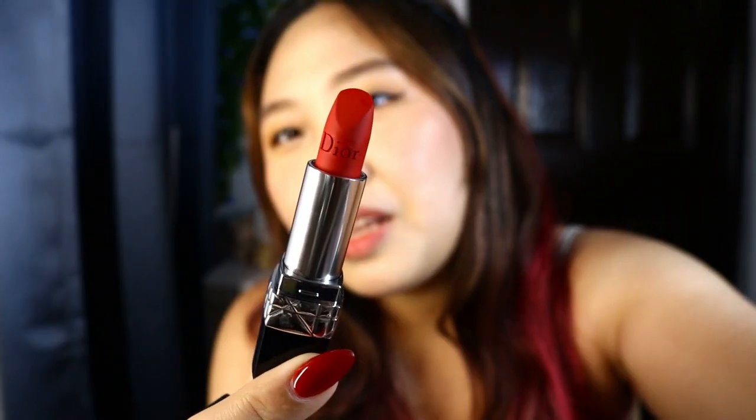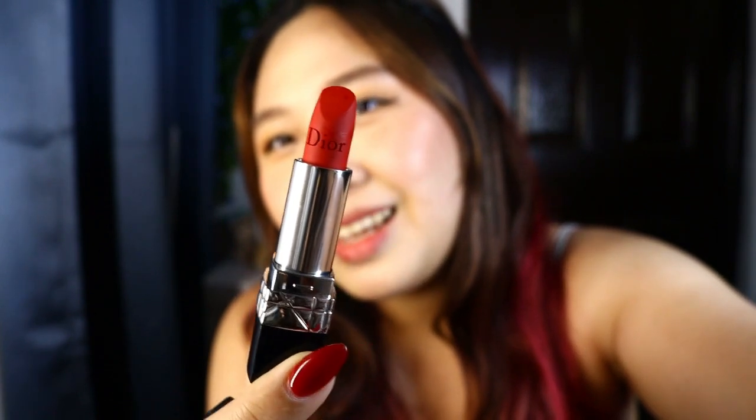This is also so heavy. Look at that Dior logo in there! Wow! You guys, this looks very old school. It has a hefty weight to it because this is not cheap — it's Dior. So this is the shade 999 matte. As you know, this is their iconic shade. Let's look at the bullet. I love that it's really red. It even has that Dior embossing on the bullet. Can you see the color?